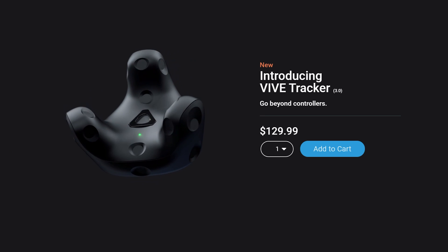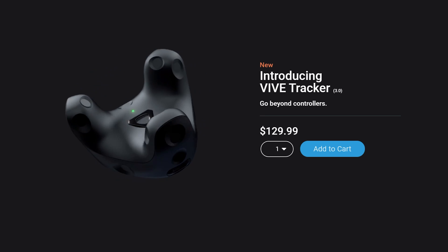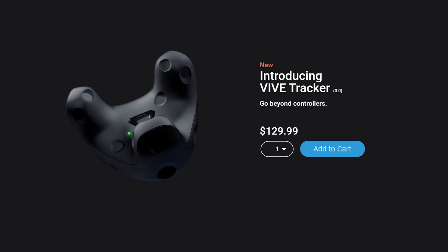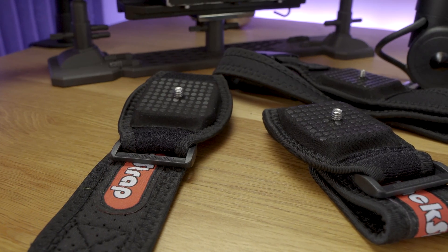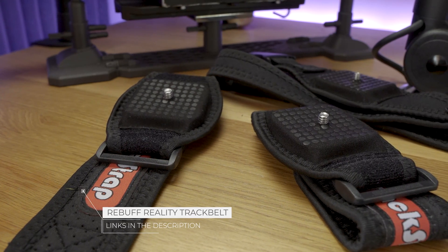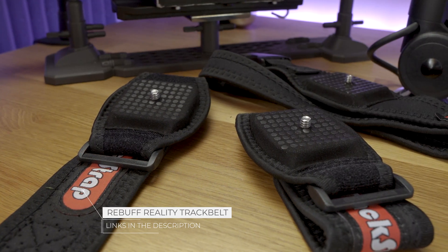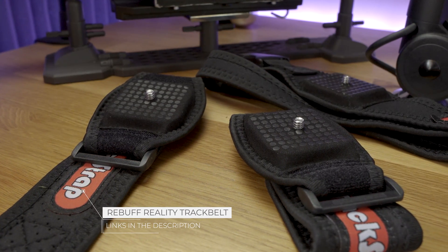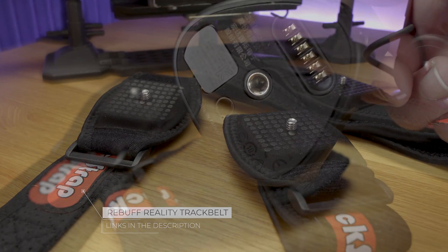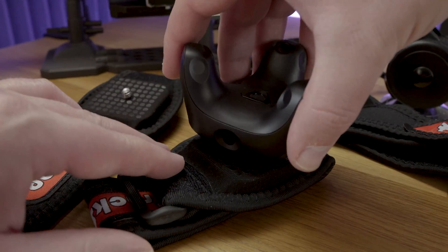Each one of these trackers is $129, so that's $387 in total to get these working. You will also need a way of attaching these to your body. I've opted for the Reality Buff Track Belt, which is another $50 on top of the pucks themselves. It uses threaded screws attached to padded straps so that you can attach them to your feet, and you have a waistband to strap one around your waist.